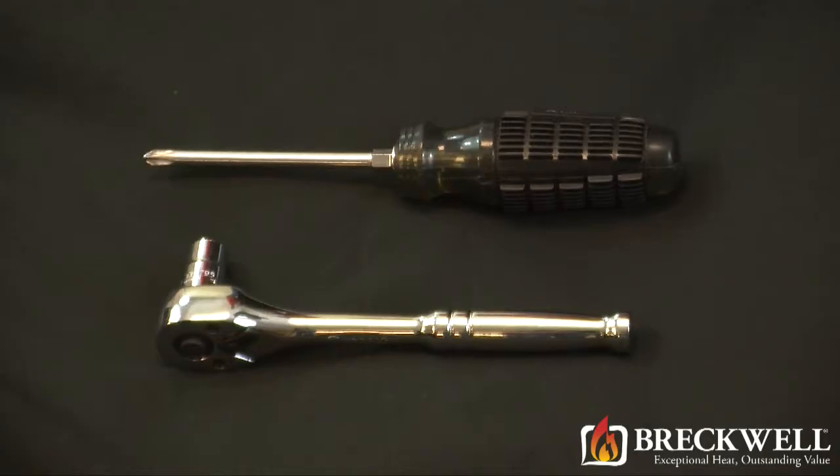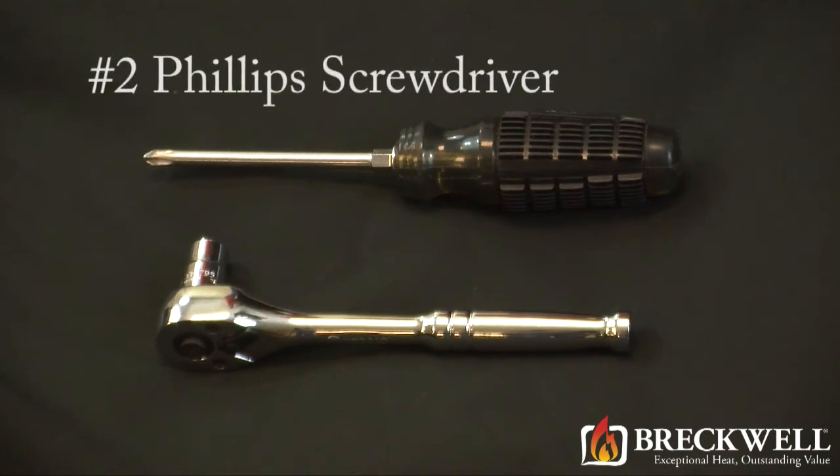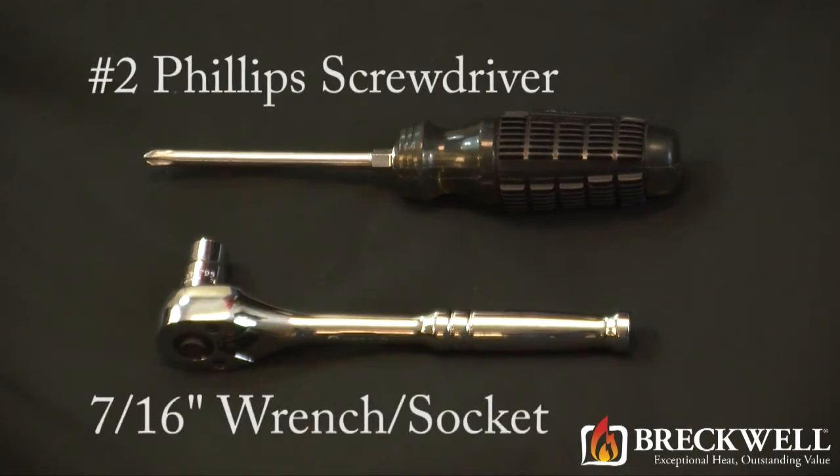For today's project you'll need a number two Phillips screwdriver and a 7/16 inch wrench or socket.